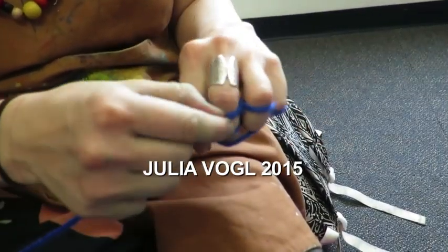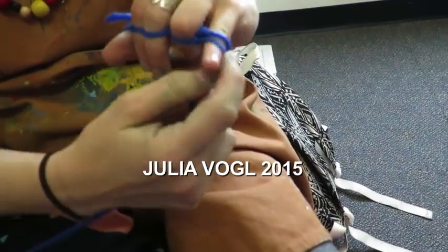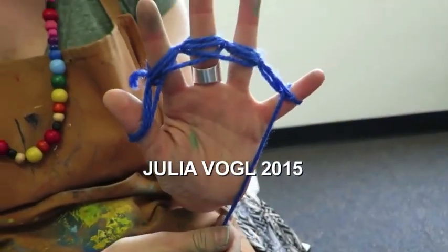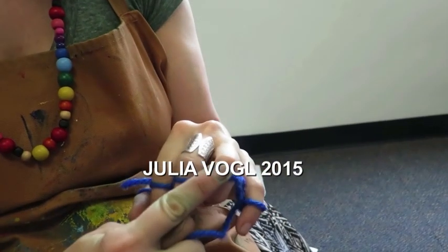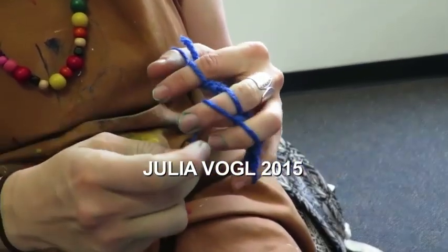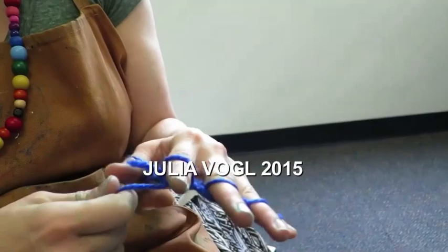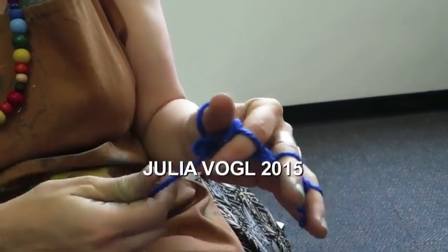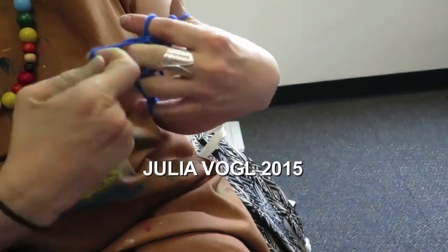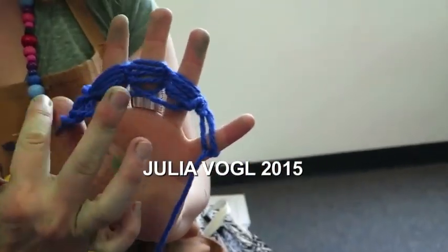And you can start to pick up some speed here, and it becomes kind of a ritual. Don't worry if you're thinking this looks a mess — am I doing this right? If you only have one ring on each finger you are doing it correctly. Some people do it another way where instead of building the knitting in the palm of your hand, they do it building on the other side. But that's fine too, as long as you just have one ring over here.